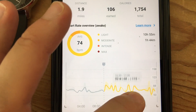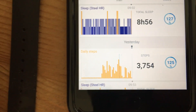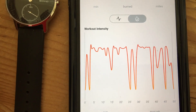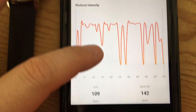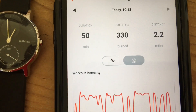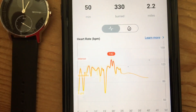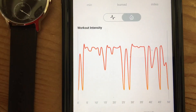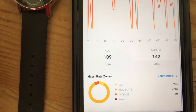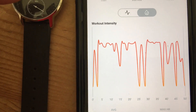And then during the day as well. When you do a workout, it does a pretty good job — it gives you quite a bit of detail. It doesn't do step count; it does distance, as you can see right there — number of miles. You can switch it to show heart rate data or calories, or workout intensity. But it doesn't show you the actual steps, just distance.